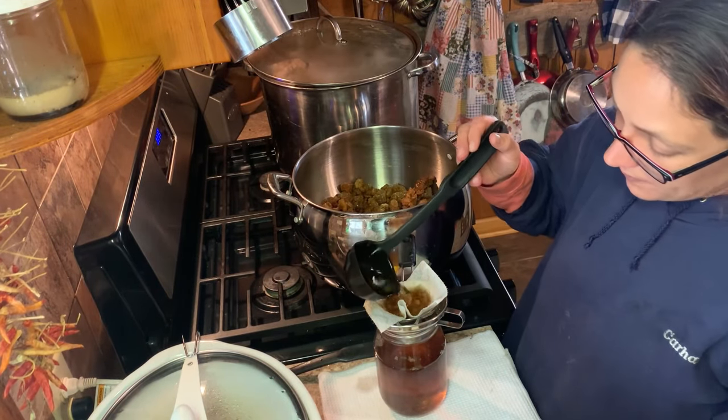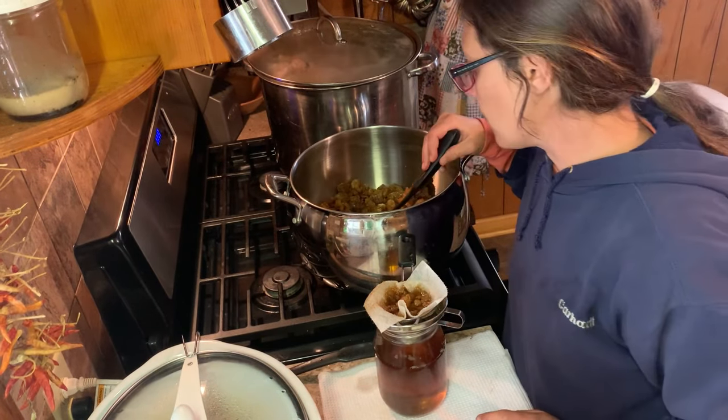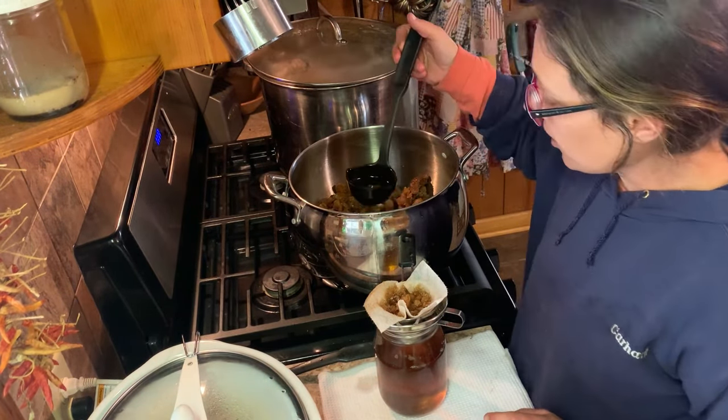Don't throw those cracklings away, y'all. I will link a video to my crackling cornbread — you can't beat it, I love crackling cornbread. And I'm going to make some since I have some fresh cracklings.